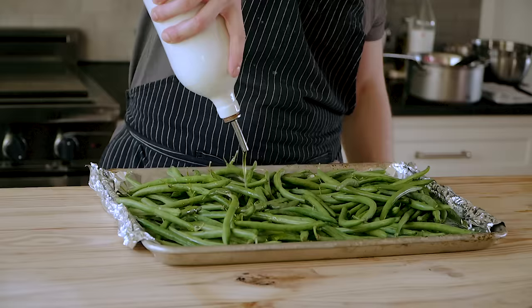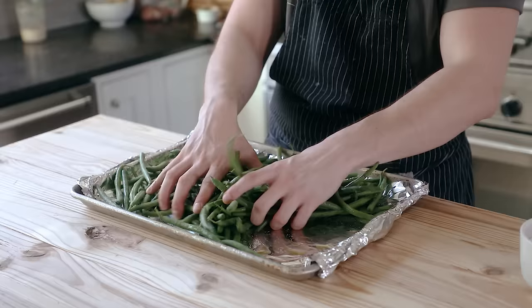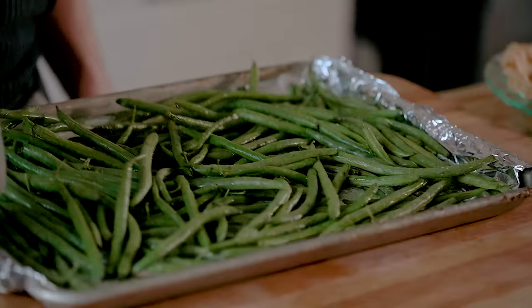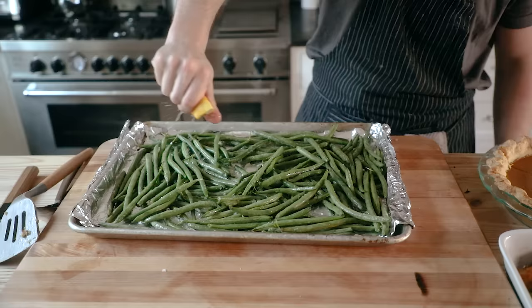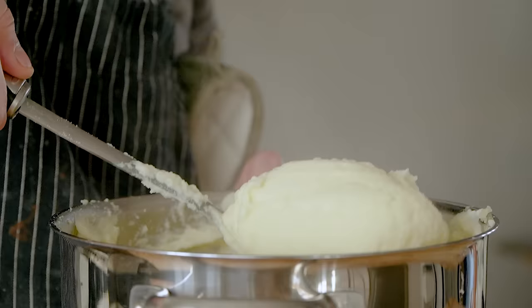For green beans, get one and a half to two pounds of green beans, hit them with a nice glug of olive oil, season with salt and pepper and any other seasonings you want, and roast at the same temperature — 450°F — but this time for only 20 minutes, until nicely cooked with a little bit of snap left in them. Finish them with some lemon juice and flaky salt.